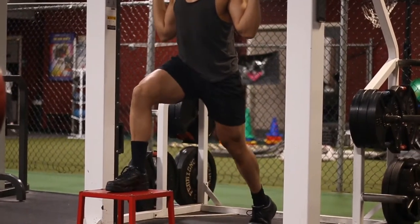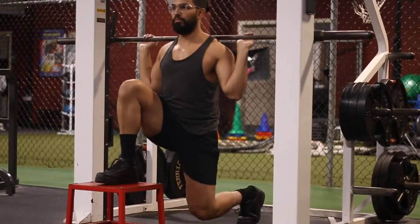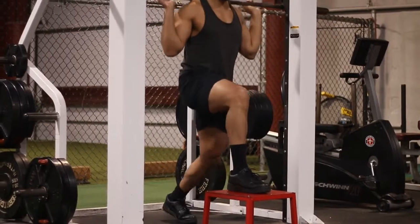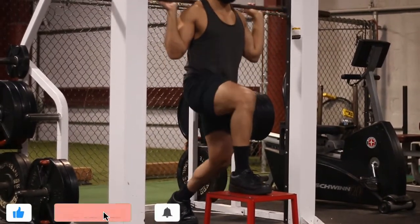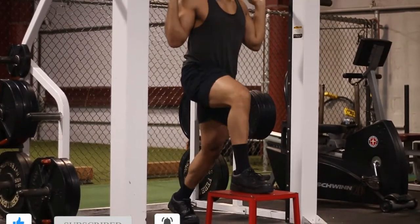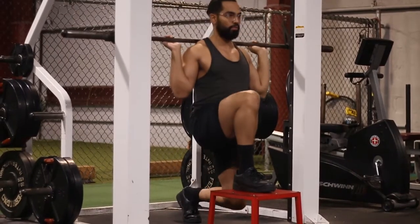Make sure the knee is tracking over the toe on that front foot, and that your thigh on the back leg is coming straight down — it shouldn't be coming forward. If it is coming forward, take a small step back with the back foot. You want it to come straight down, not forward or backward, so make adjustments accordingly.